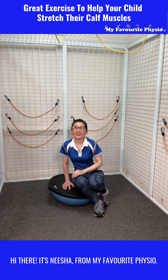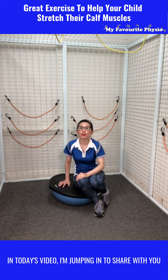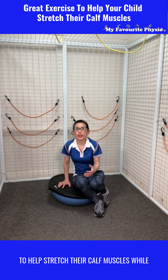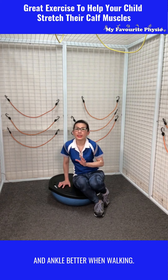Hi there, it's Nesha from My Favorite Physio. In today's video, I'm jumping in to share with you a great exercise you can do with your little one to help stretch their calf muscles while building strength in their thighs and calves to help them control their knees and ankles better when walking.